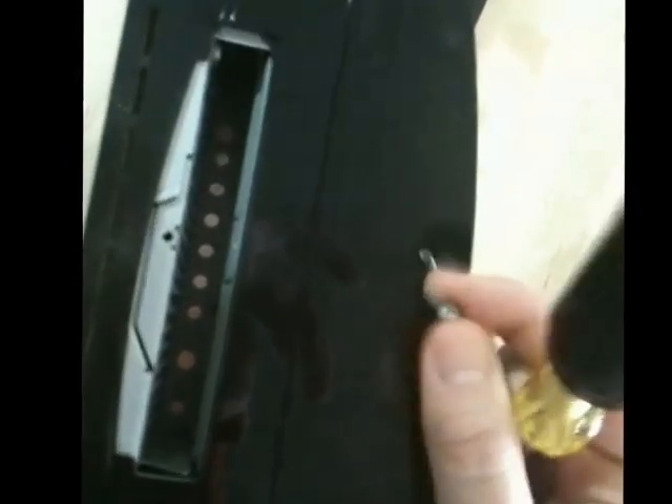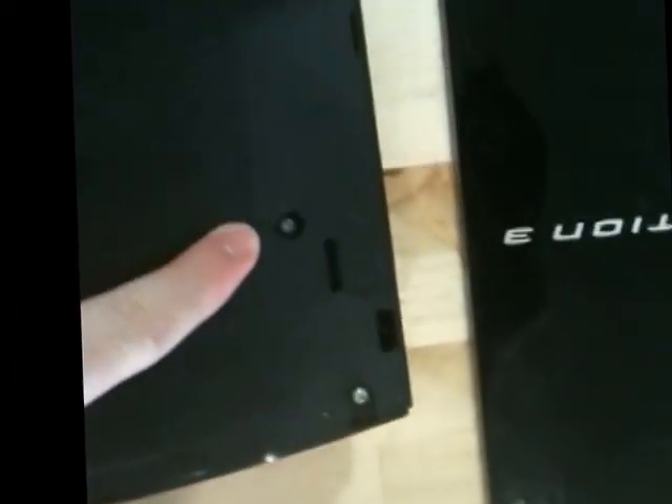There are going to be a lot of screws in this, so it's useful to have a little organizer or something to keep them all separate. Now I can take the main cover off. There are a whole bunch of screws you're going to need to take off, shown by these little arrows. So there's one there, one there, one there, one there, one there, and one there.